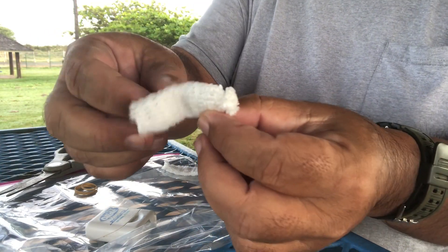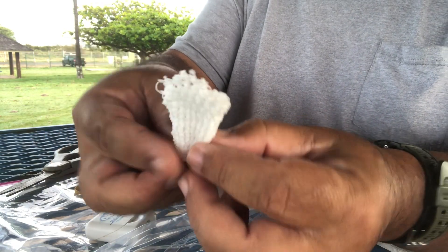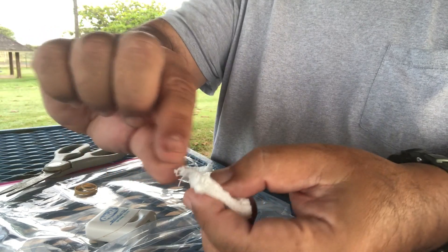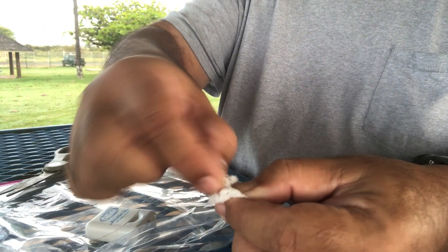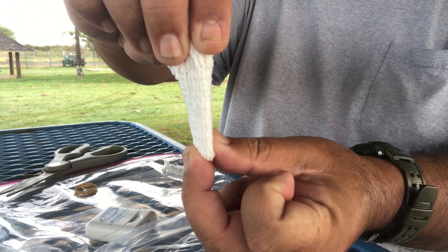So when you have this, you turn it inside out. That's what you have. So you put your bait in here, get your hook, cross thread the hook through the top here, back and forth, and hold up like that. That's how you make your bait bag.